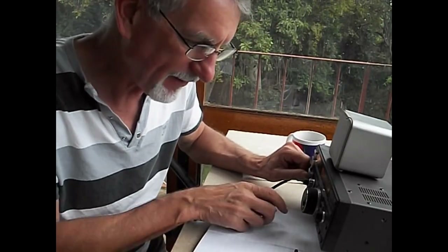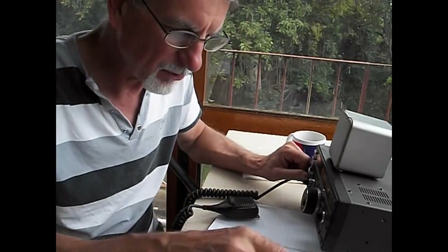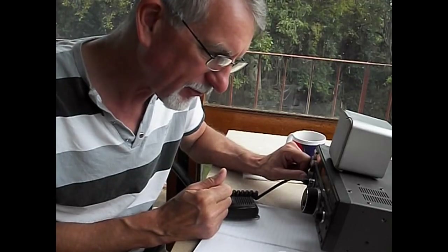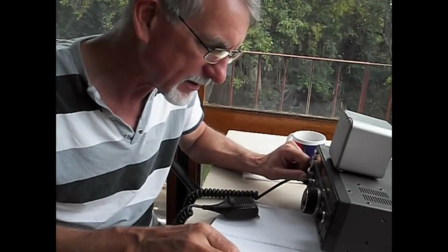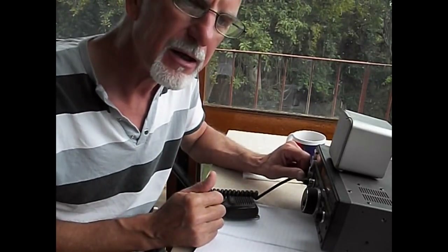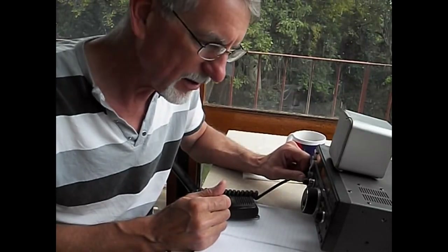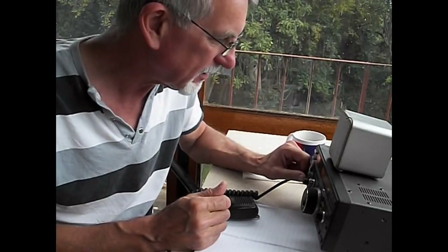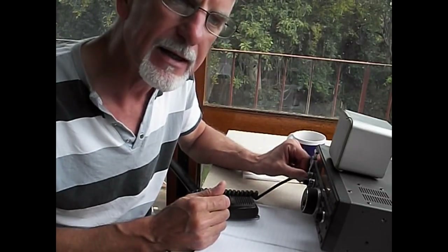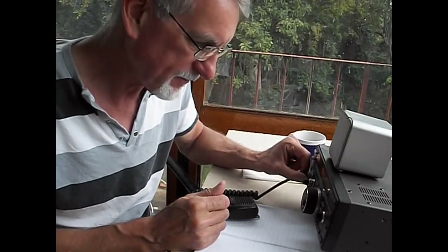I've already made about five contacts with my friend Lucas, who's just down the road from me, who loaned me his radio. We're working 40 meters right now on 7.070, which is in the voice part of the band here in South Africa. I know it's data-only in the States. But we're working it. They're sounding great, even with static crashes all over the place. Let's tune in and make a contact.